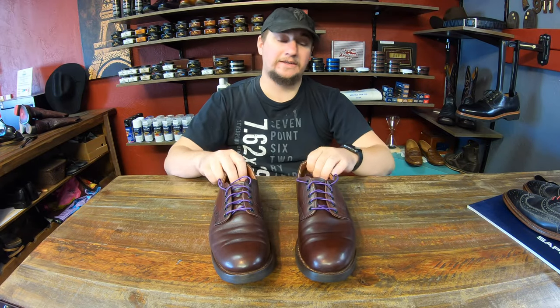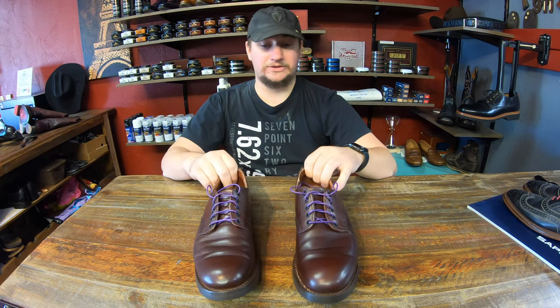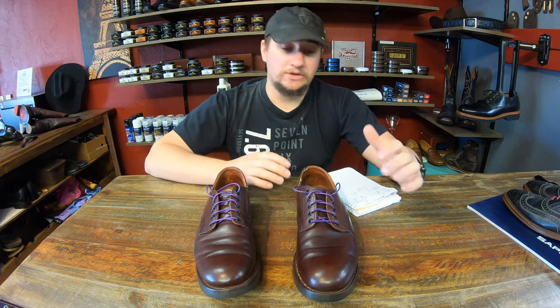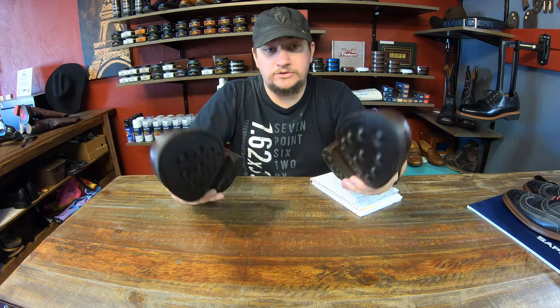Thank you for joining us. We're finally testing out the Vibram Eaton sole versus the Vibram Day-Night sole. We're going to be diving in as far as the different specs on it. The goal is to see how comparable they are between each shoe and overall durability and traction as well.